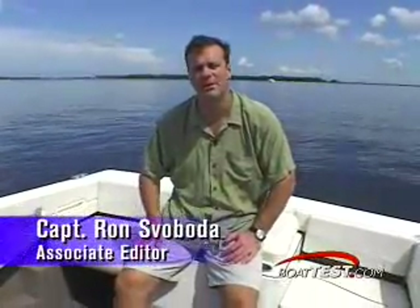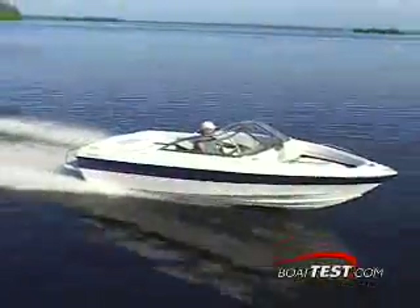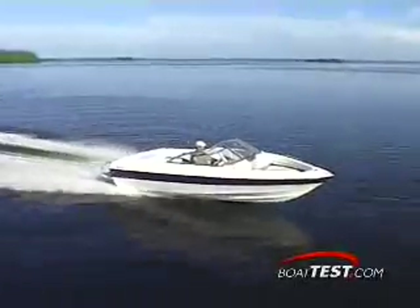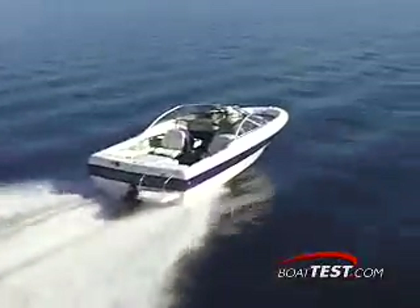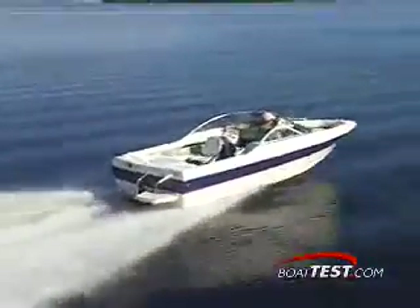Family values takes on a whole new meaning when you're on the water, and Bayliner had that in mind when they designed this 195 Classic. The timeless 195 Classic has been in the Bayliner stable for 20 years. Traditional Mediterranean lines emit from the 195's blocky retro look, a style that never goes out of fashion according to the huge number of these little runabouts Bayliner has sold over the years.